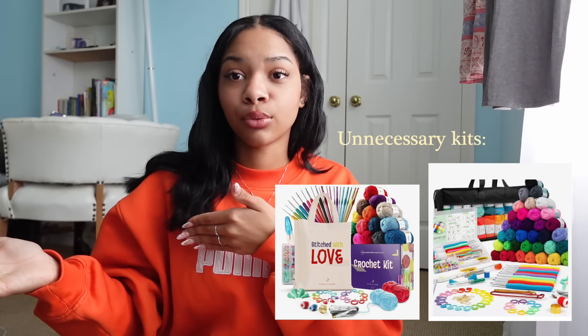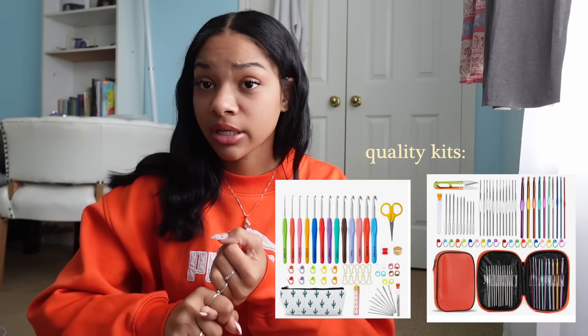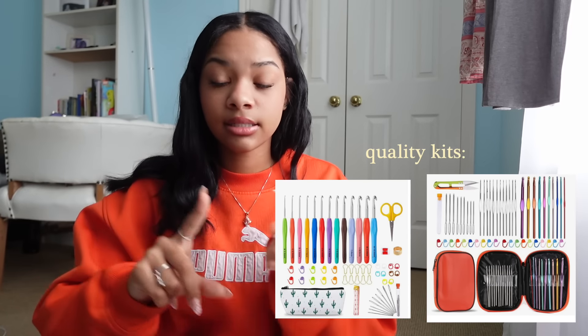If you want to buy all of these things cheaper, you can buy a kit, which is honestly what I wish I would have done — buying a kit is way cheaper than buying things separately. But be mindful of the kit you buy because some come with extra stuff you don't need. I linked one with rubber hooks and one with aluminum hooks in the description. When looking for a kit, look for multiple hook sizes, darning needles, stitch markers, scissors, and measuring tape — anything more is not necessary.